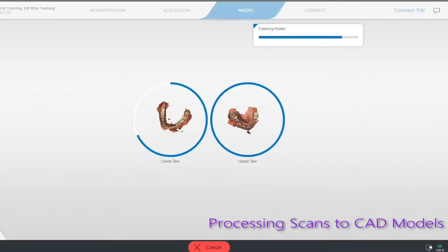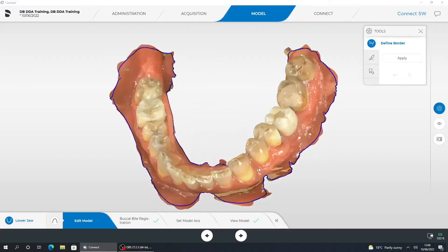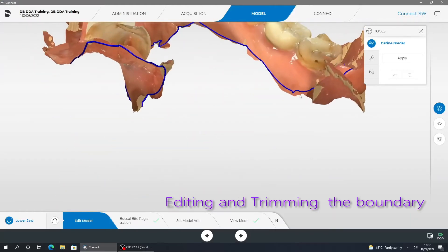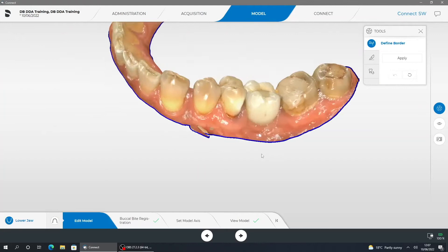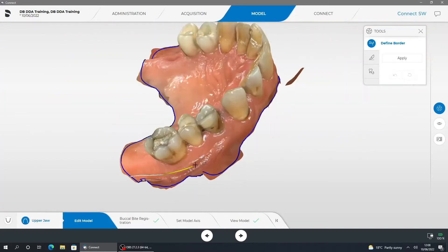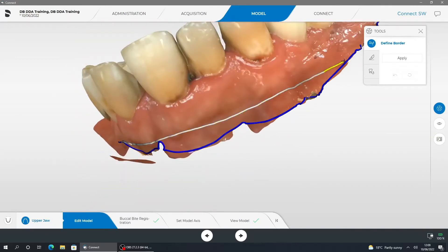The computer will then run an algorithm to produce our STL CAD models directly from the scans taken of our patient. One of the important steps to consider is the edit model phase. Once we have the CAD model created, we edit the model and trim off all the excess scan material we do not wish to produce in the 3D model, leveling it off to get a nice extrusion for a good closed STL that can then be printed.